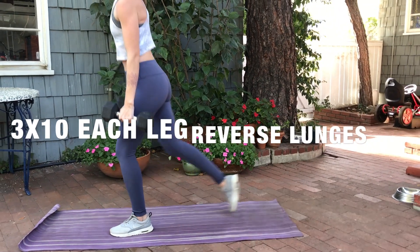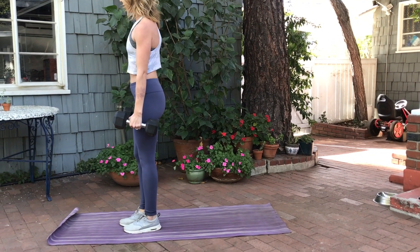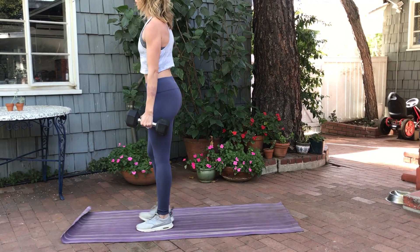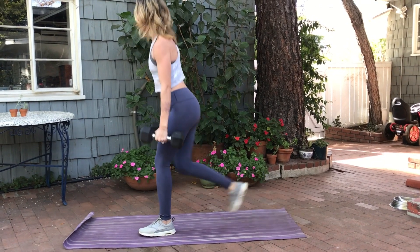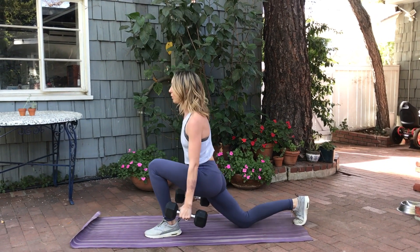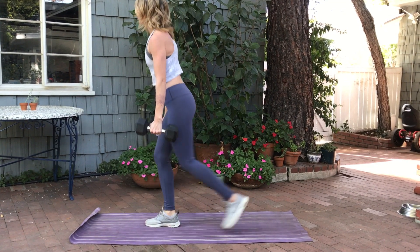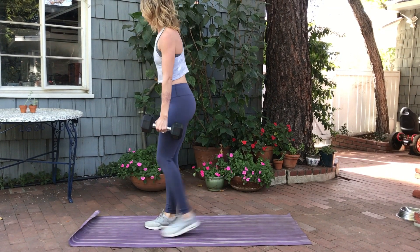Hold the weights down at your side for reverse lunges. You're doing 10 reps on each side for three sets, stepping back one to two feet as far as you can, getting that knee to where it can almost touch the ground. Take a quick rest in between your sets, and do a total of three sets of 10 on each leg.